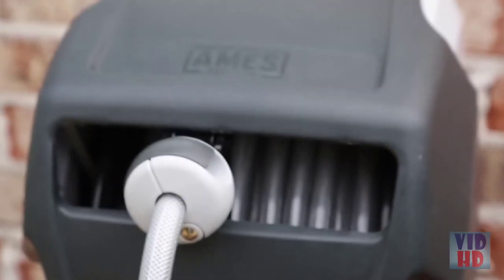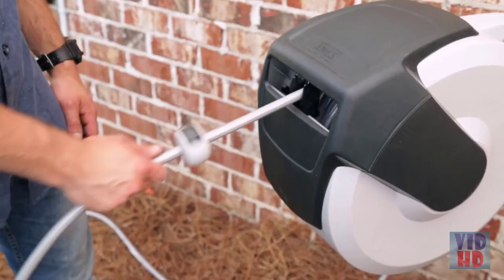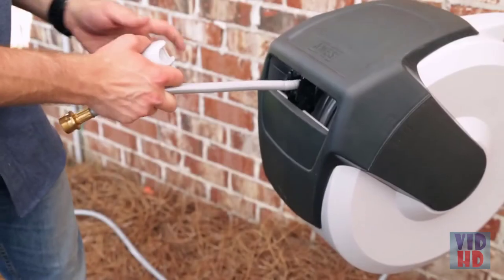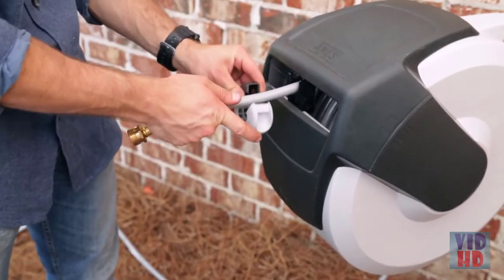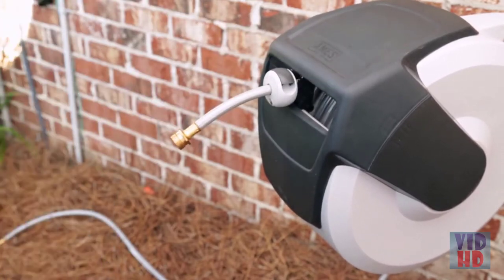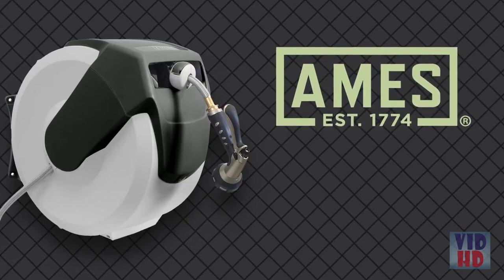You can also adjust the stop ball to allow more or less hose to be exposed. Pull the hose to the desired length, making sure that it is locked. Open the latch on the ball and move it to the desired location, then relatch the ball. Never wind your hose by hand again with the Ames Auto-Winder Retractable Hose Reel.